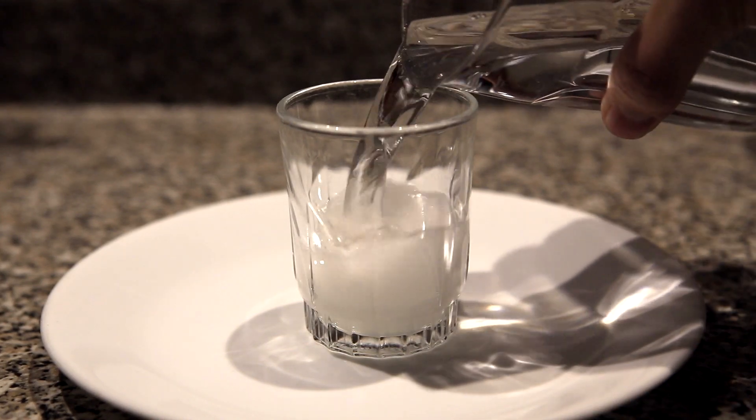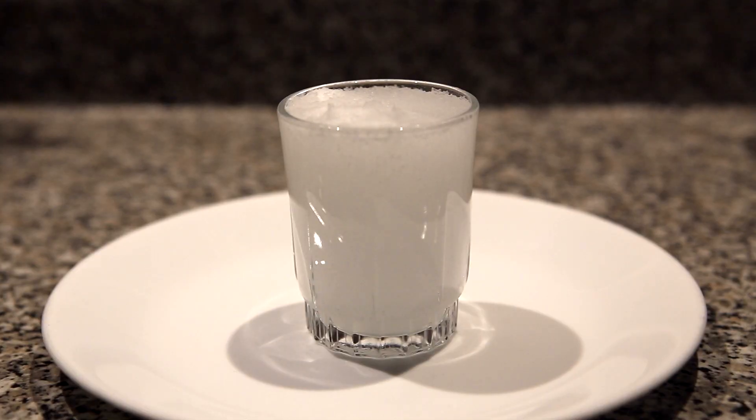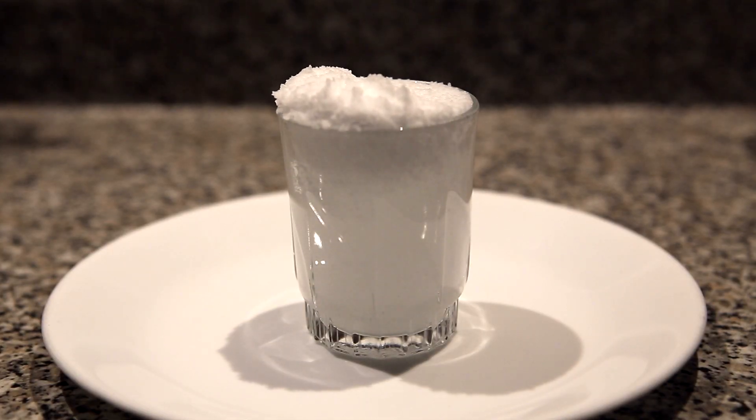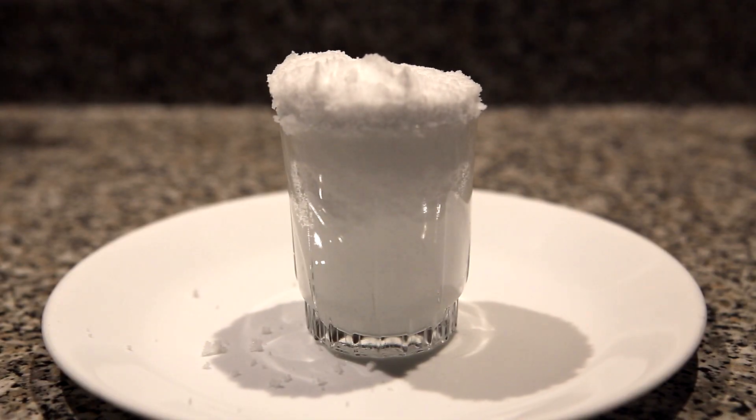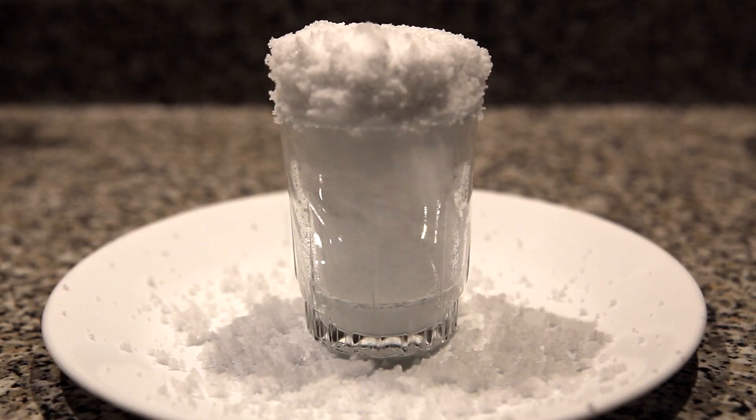Sodium polyacrylate is often sold as instant snow and it's able to absorb up to 800 times its own weight in water. Due to this very useful property it has a multitude of applications. Its most notable use is in baby diapers as the absorbent.